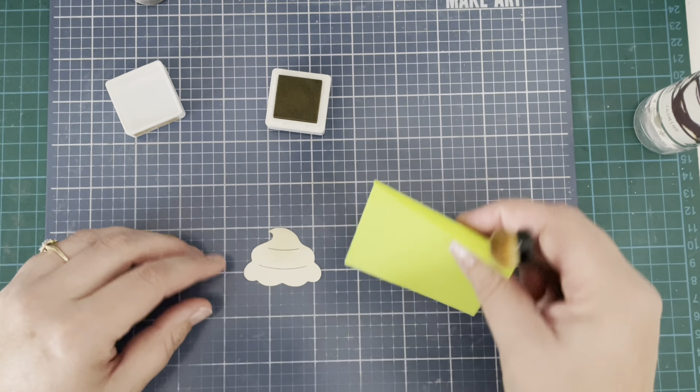I took a piece of Lawn Fawn Flower Market paper, cut it with a stitched rectangle die, and I'm going to attach that onto this Guava card base. The reverse side of the Flower Market paper looks like a candy stripe to me and I thought it worked well with the colors I've used.